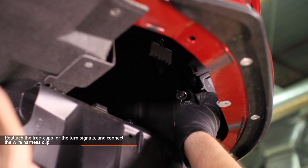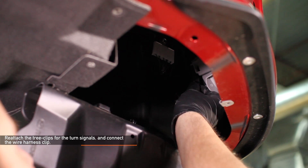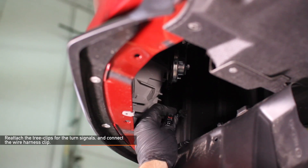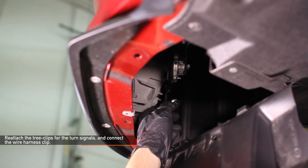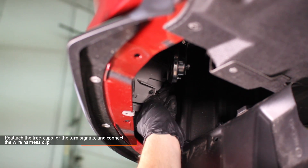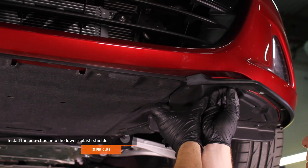Reattach the tree clips for the turn signals and connect the wire harness clip. Bend the lower splash shields downward and locate the wire harness for the turn signals. Attach the tree clips and then plug in the wire harness on both the driver side and passenger side. The harnesses have a squeeze tab so they should click back into place. Install the two pop clips onto the lower splash shields.